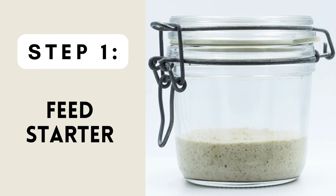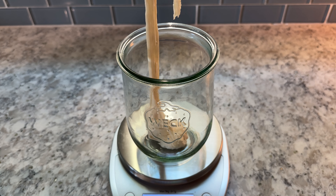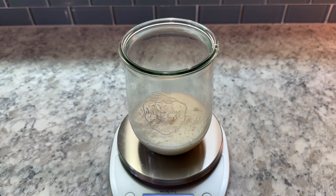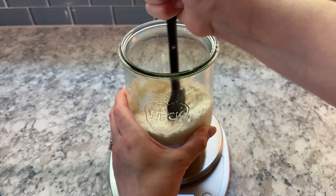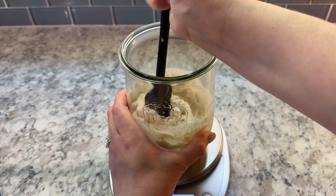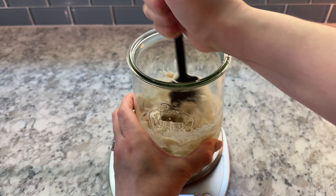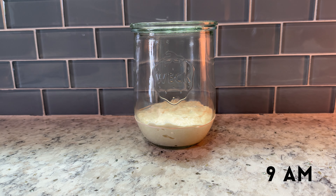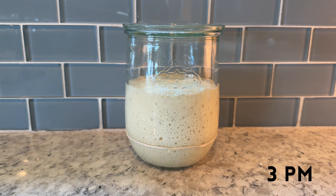To start, you'll first feed your sourdough starter. Into a clean jar, add 50 grams of sourdough starter, 100 grams of water, and 100 grams of bread flour. Mix these together and allow your starter to rise on the counter for the next six to eight hours. You want it to be at least doubled in size and nice and bubbly. You can do this the night before if you plan to make your dough the next morning, or earlier in the morning if you plan to make your dough later in the afternoon. I fed my starter around nine in the morning and was ready to make my dough around three that afternoon.